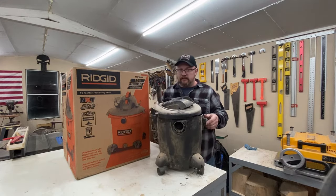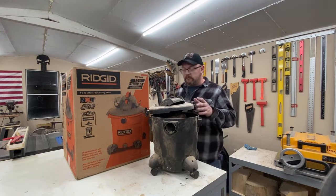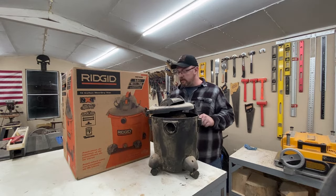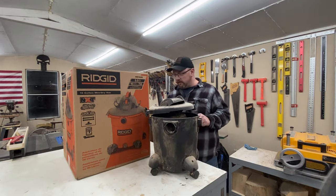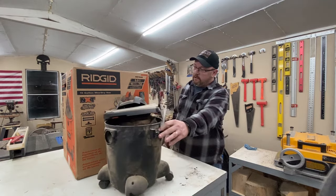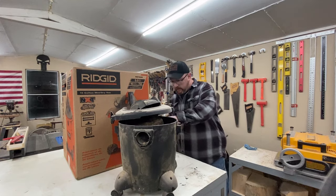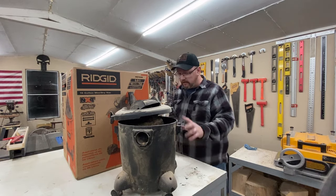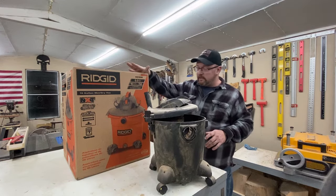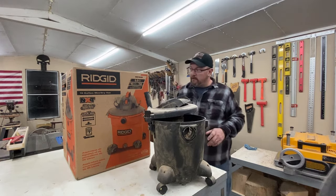As you can see by the sad state of this thing, I tore it apart trying to see if we could fix the switch or figure out what was wrong. I've done a little research and found it wasn't really feasible. This kind of gives you a size comparison — we don't have the new one out of the box yet, but you can see how much larger the box is. This one is actually a five gallon — I thought it was smaller. The new one is a 16 gallon, five horsepower; the old one is two horsepower, so significantly more powerful.